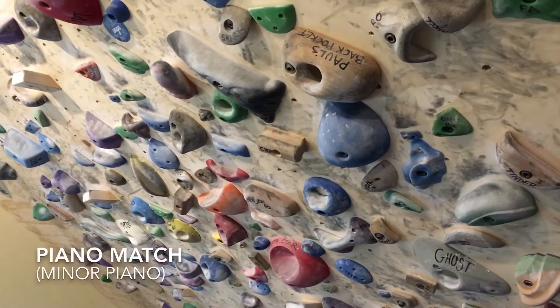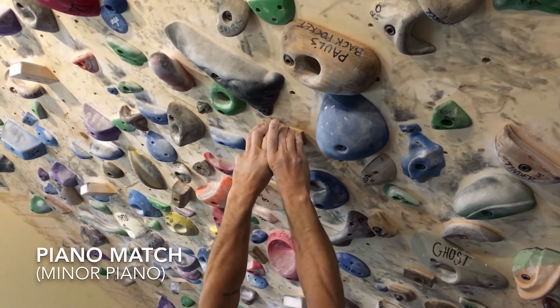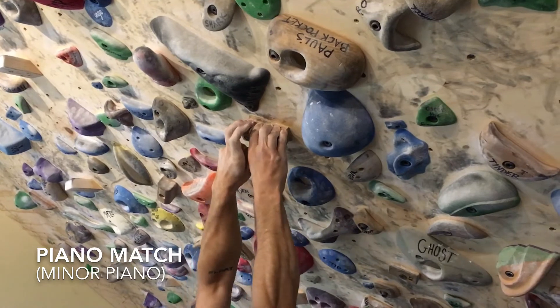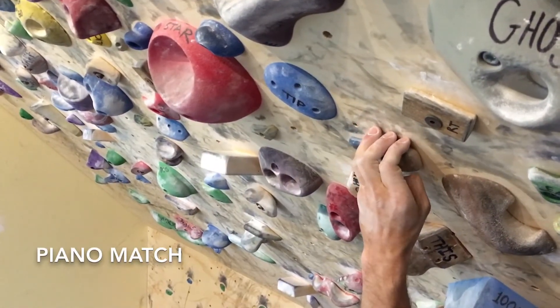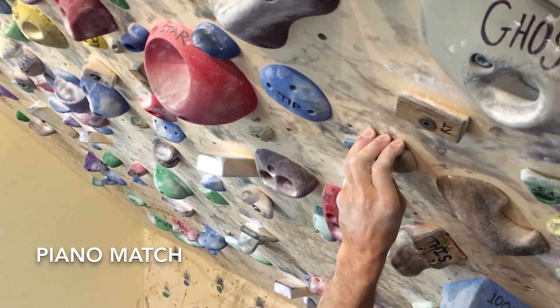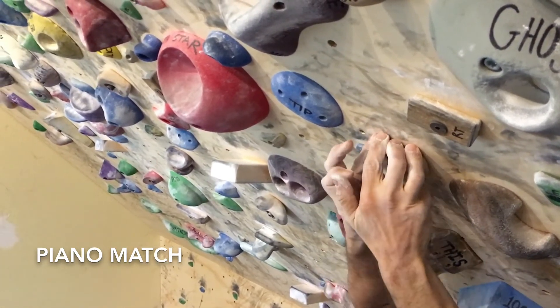Piano matching is an extremely common and extremely useful technique. It starts with just replacing one finger at a time if you don't have quite enough room, and goes to the extreme where you have to take up the entire hold and replace each finger one at a time.